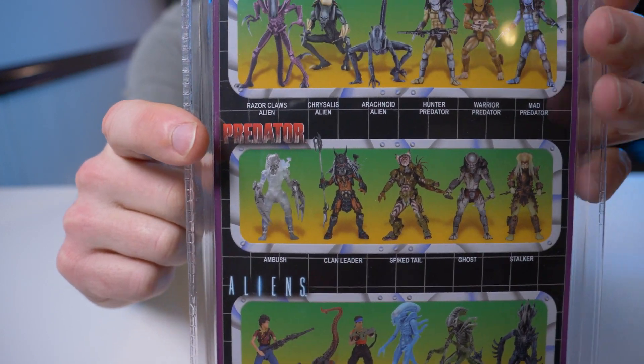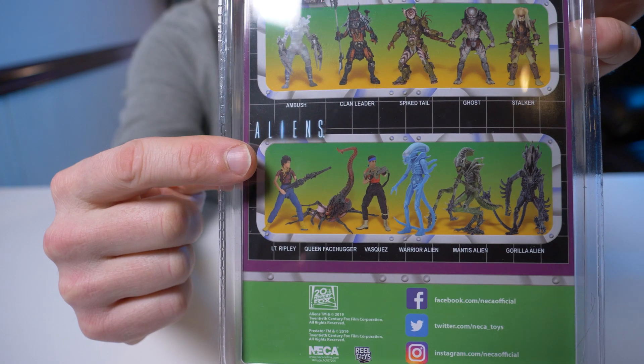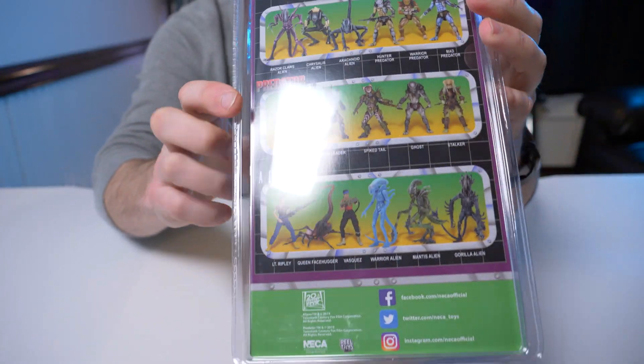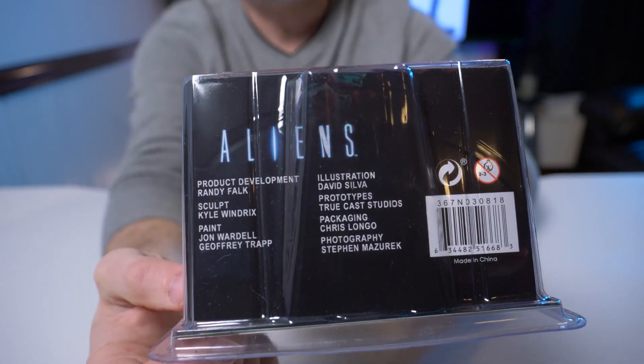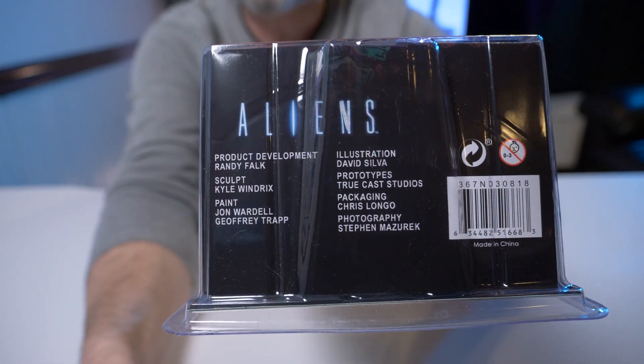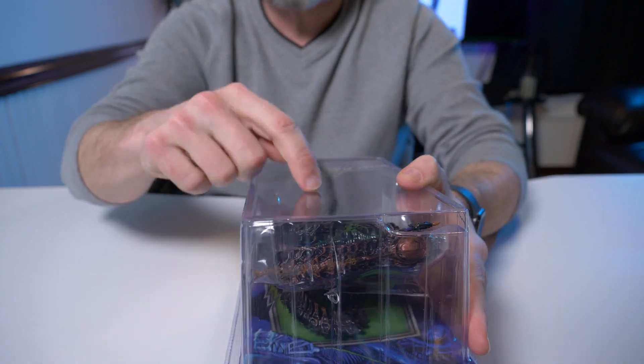It shows the Alien vs. Predator figures from previous releases by NECA, and their socials are listed down here. If you turn it to the bottom you can see all the people that worked on the figure. Let me grab my scissors and break open this clamshell and check this guy out.